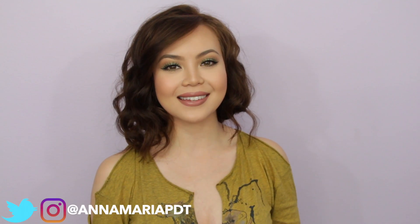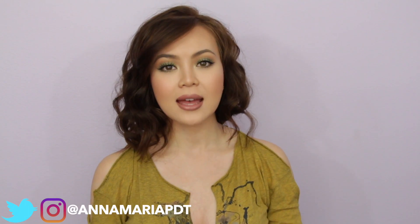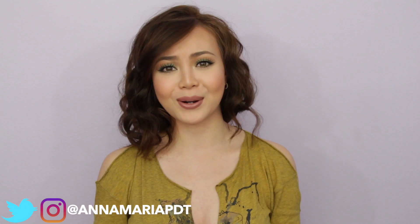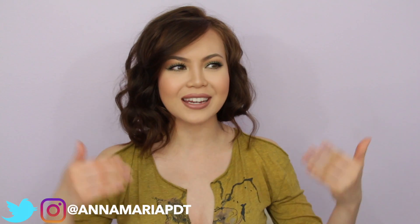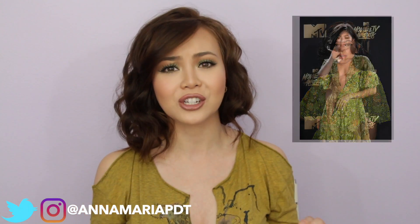Hi everyone, welcome back to my channel. In this video, I recreated Zendaya's 2017 MTV Movie and TV Awards look. I think Zendaya is a great role model for all women, especially young girls. She is a style and fashion icon, and she really stood out during the award show with that green plunging neckline gown and matching eyes. It was literally perfection.